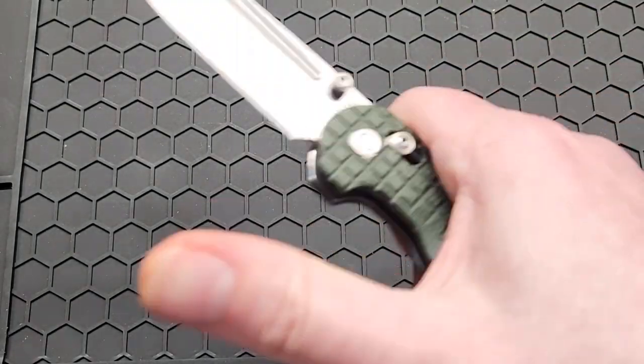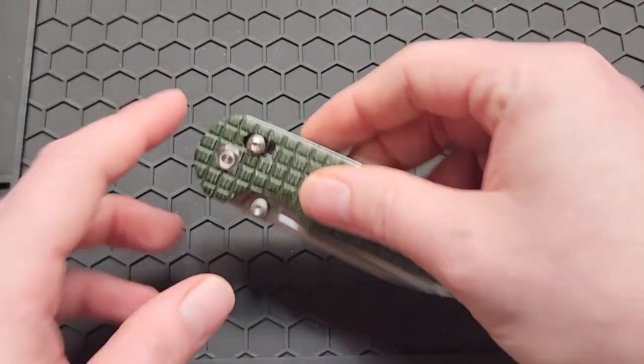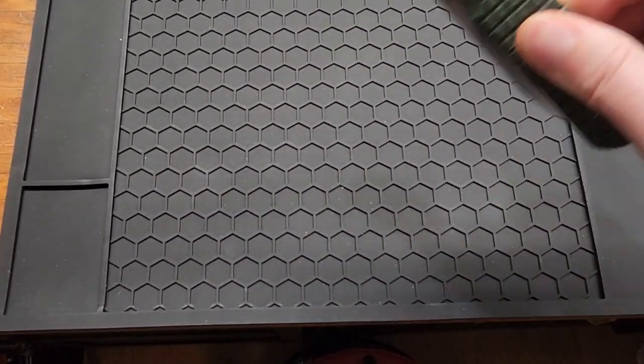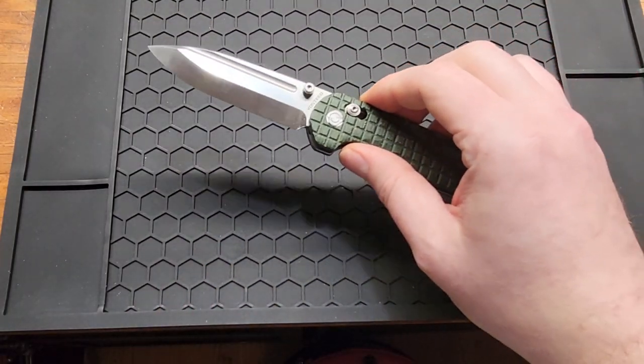The detent on this is pretty good the way it came. You can't shake it out, which is really good — if you like a good detent, you'll be happy with this.